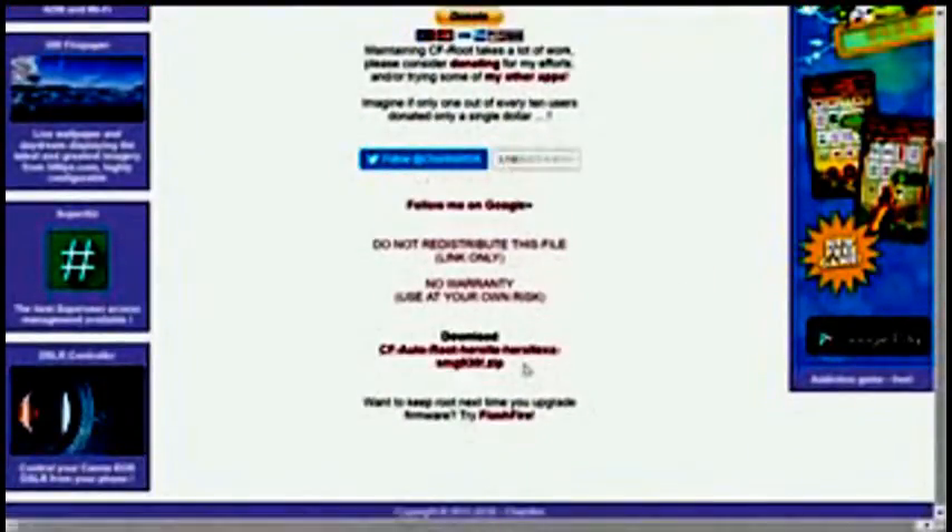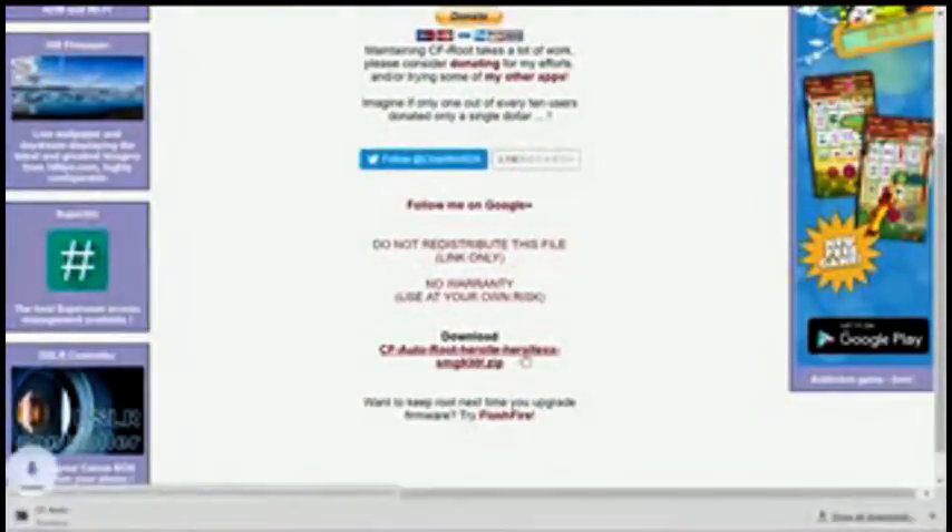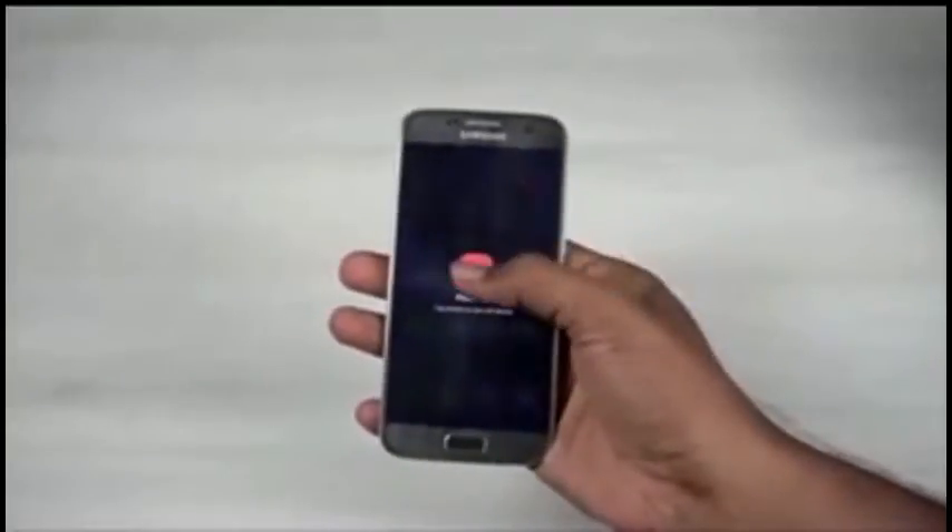The second link will take you to this page. Now, as per your variant, download the relevant CF Auto Root file. I've already downloaded these files and installed Kies 3 and exited it — this helps set up the drivers required.